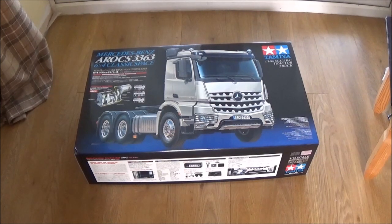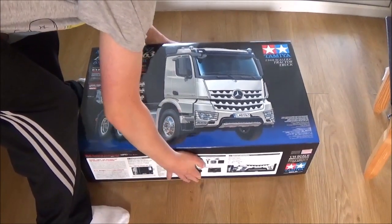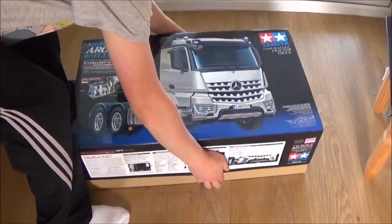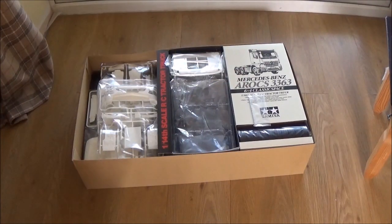So it should be a really nice project. I'm actually looking forward to building it — I always am when I'm building one of these kits. It should be easier than the Volvo. The reason I went for this is because I could have gone with a Scania or the Merc, and this one was the cheapest at the time. So it made sense to go with this Mercedes instead of having a Scania or something.